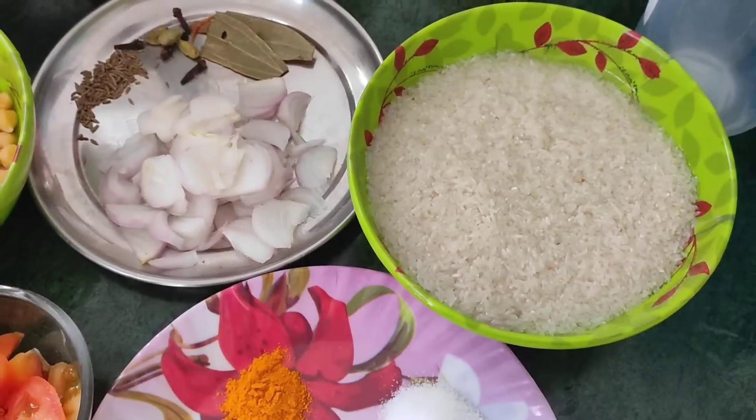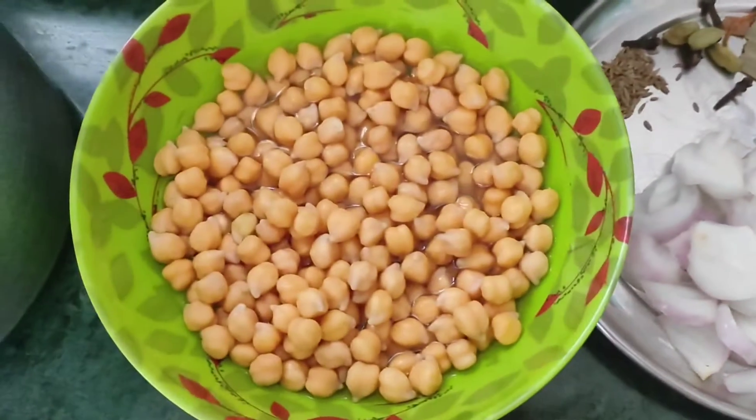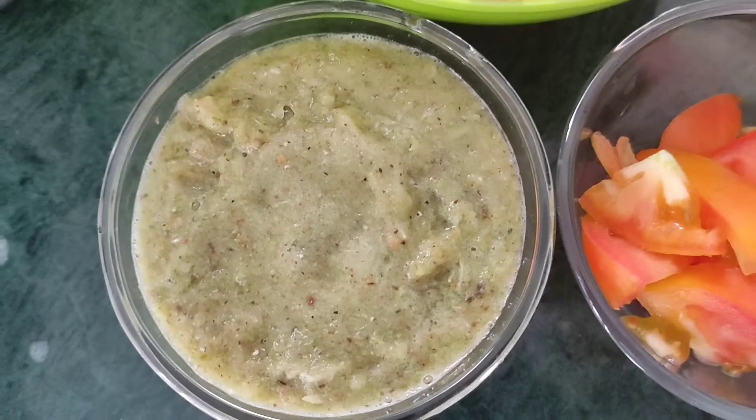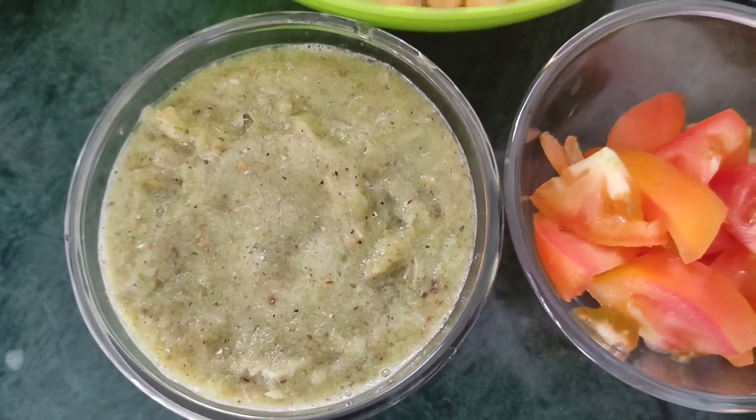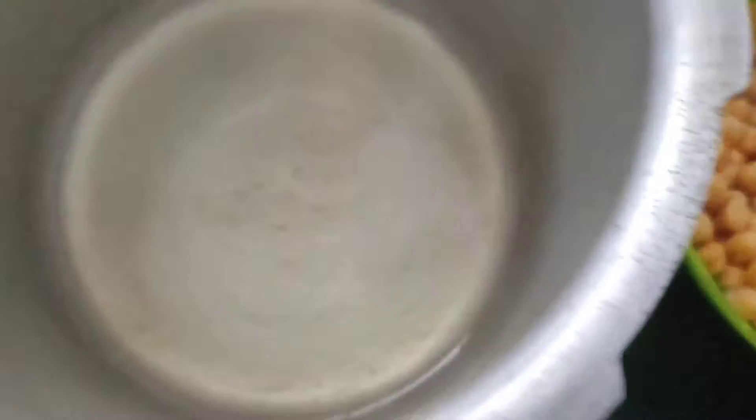Let's start making a video of this. Here I have 2 cups of chawal (rice), 2 cups of piaz (onion), 1 root, 1-3 cup of piaz, 2 piaz, 1 tomato, and some cream of piaz.